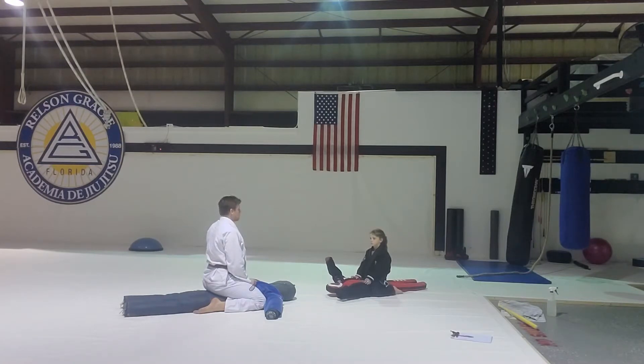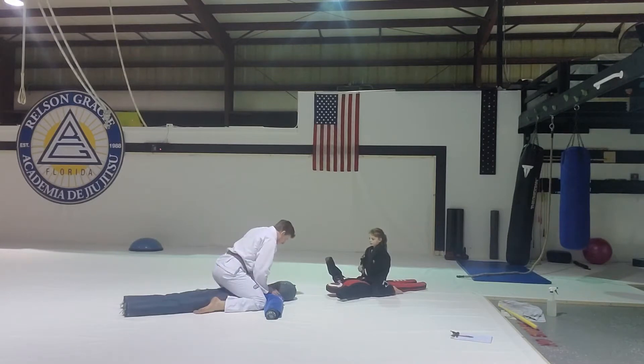We're going to do the sleeve choke — one of my favorites. The sleeve choke is the best, and I get it all the time. It's a great choke. So here's what we're going to do with it.